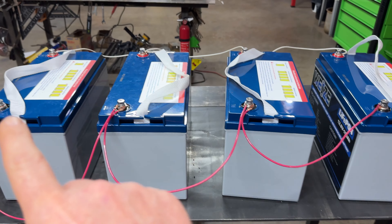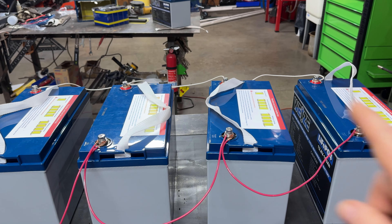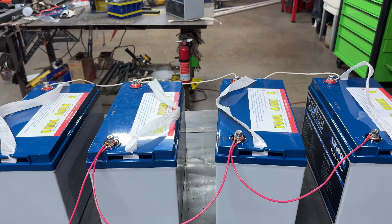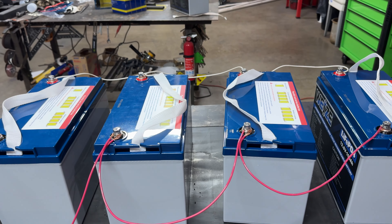I've already checked the voltage on all the batteries — all of them are currently sitting at 13.6 volts. I'll get them unwired, get a rough layout of how I want to put them, and then start building some cables.